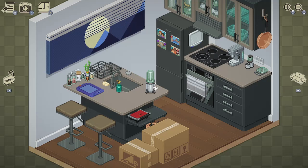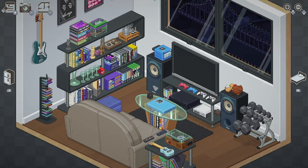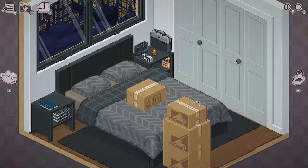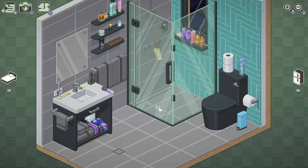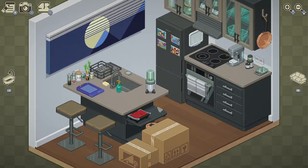Hello! This is part two to my previous unpacking video, in which we are on level four of unpacking. In the first part we completed the living room so far, and we've completed the bathroom too, so we have the bedroom and the kitchen that still has boxes.